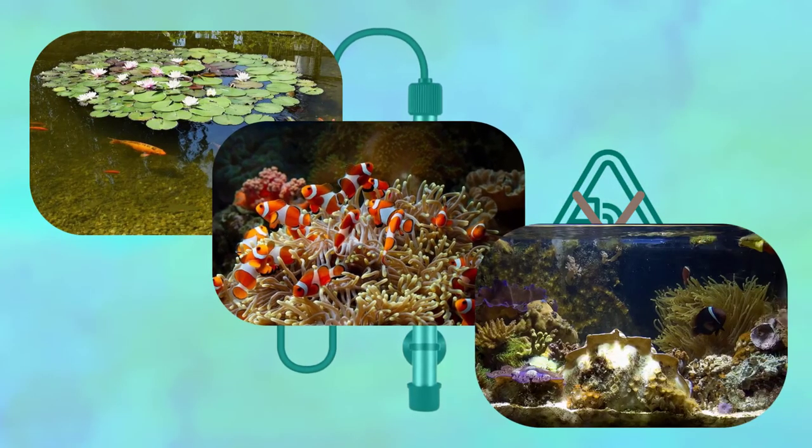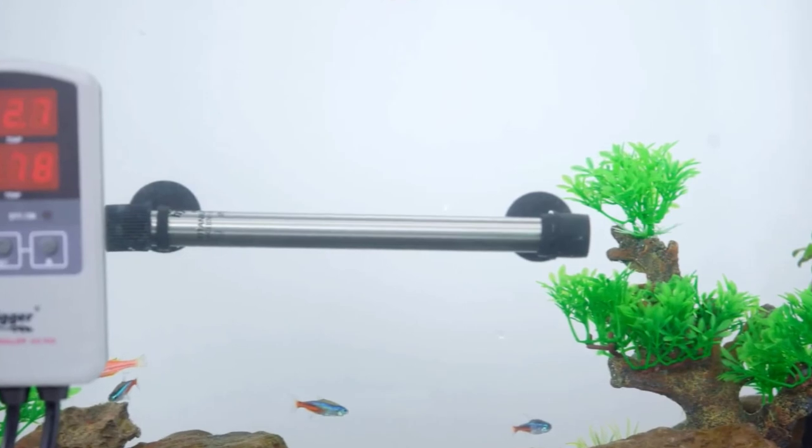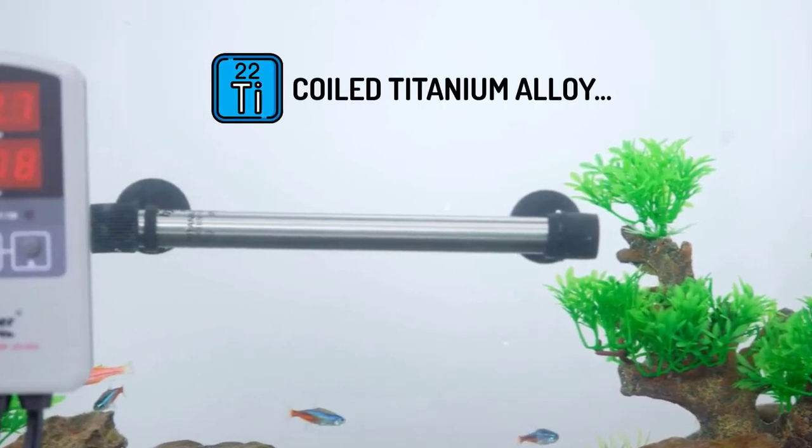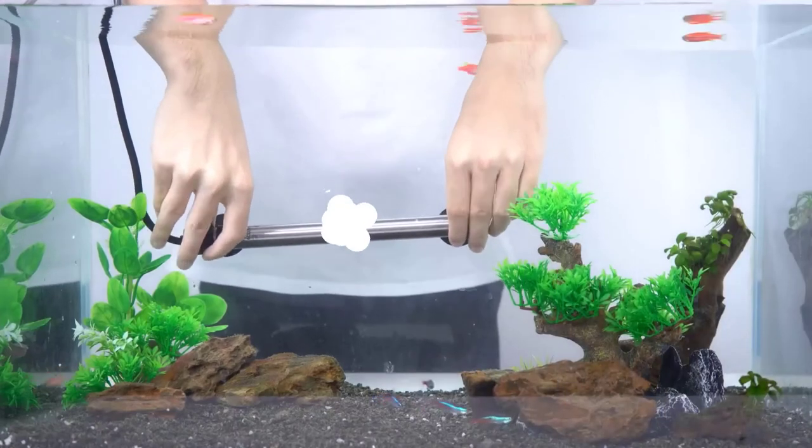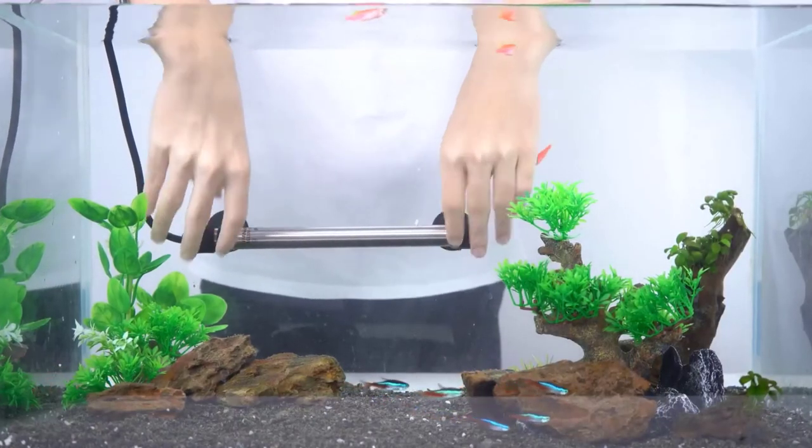It's perfect for marine aquariums and reef tanks. Because the heating element inside is made from the coiled titanium alloy, it can resist even the worst conditions. This means that you'll get top-notch performance along with remarkable durability.